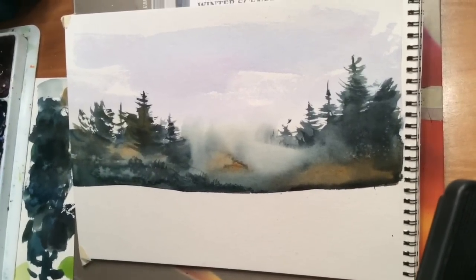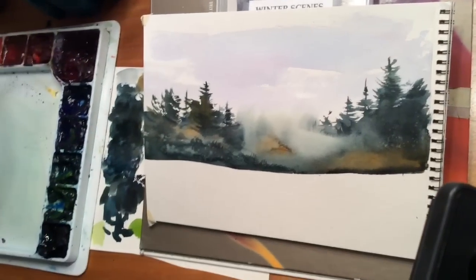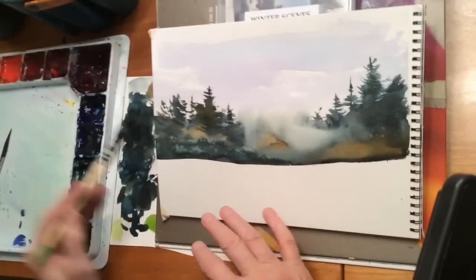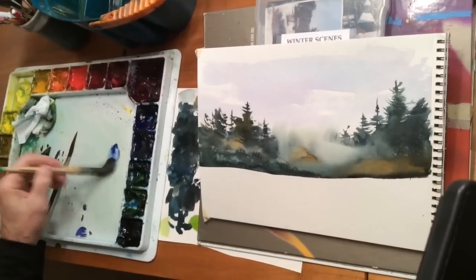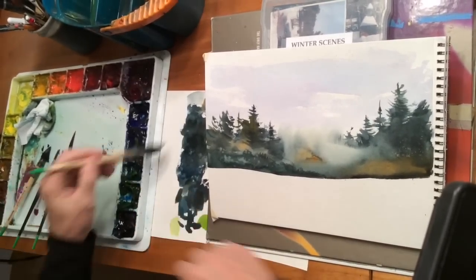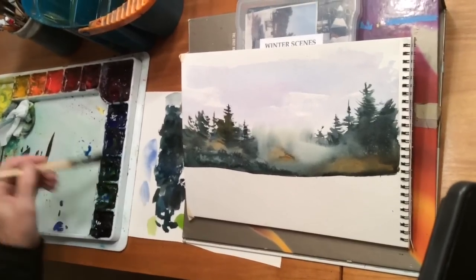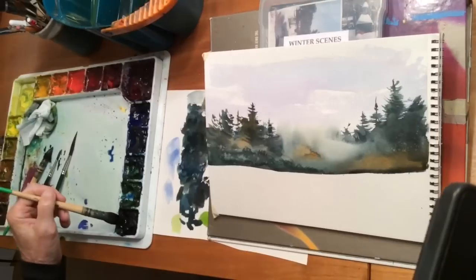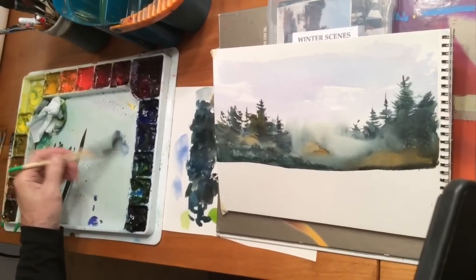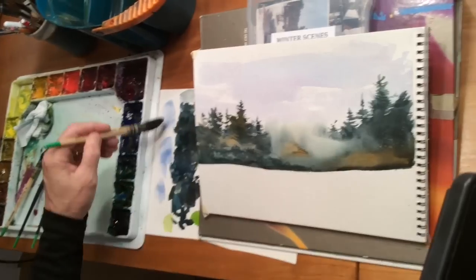I think I'm going to turn this into a winter scene — it's getting close to that time of year again to paint some winter scenes. So I'm not going to put all these colors down in here. I'm going to keep it pretty neutral. I'm going to come in with some Payne's gray — just a hint of Payne's along with my ultramarine. Let's just sweep across here with some colors.